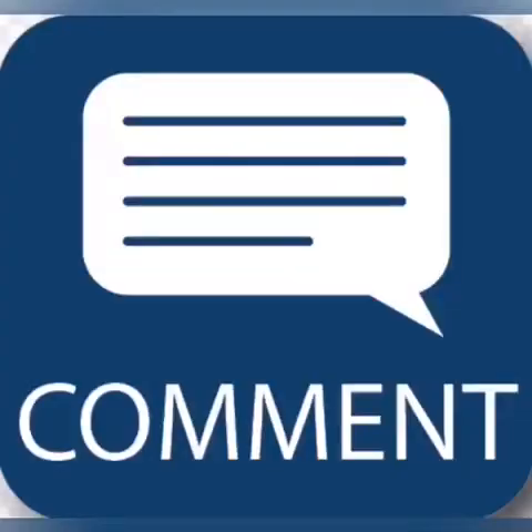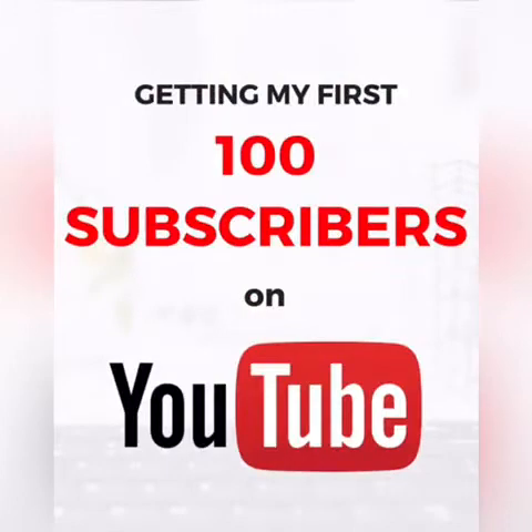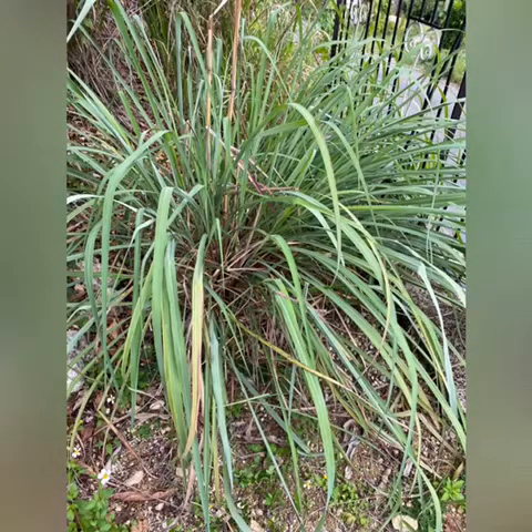My people, continue to do what you do best, which is to like, share, comment, and subscribe to my content. Thank you so much for helping me reach my first 100 subscribers — I could not have done it without you. Today we are going to talk about lemongrass and how to make lemongrass tea.